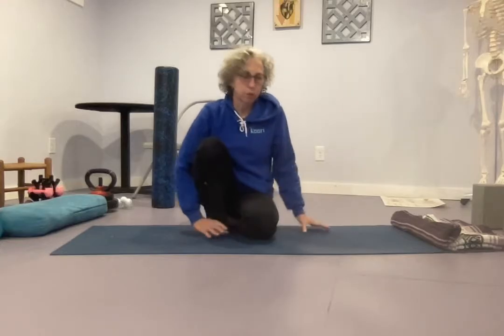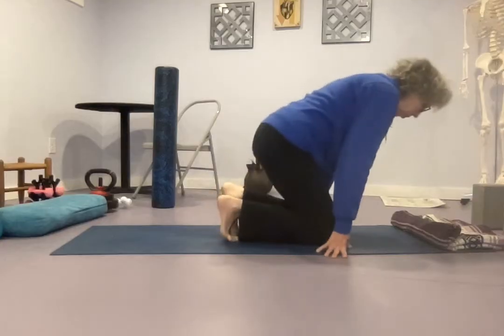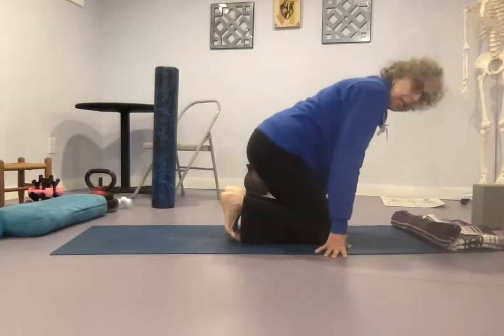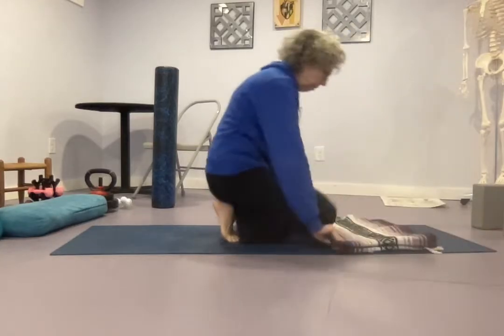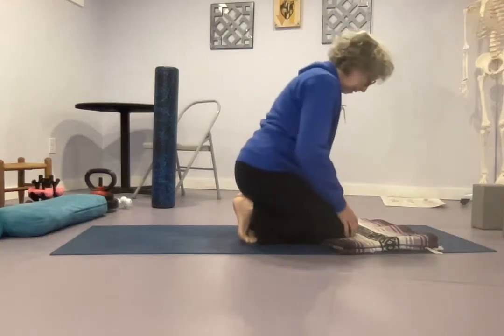This is a beautiful practice to work the knee and ankle joints — I really love this. So I've got my toes tucked and I'm on my knees, and if I need to soften that at all, I can soften it with a yoga blanket or a towel or something like that.